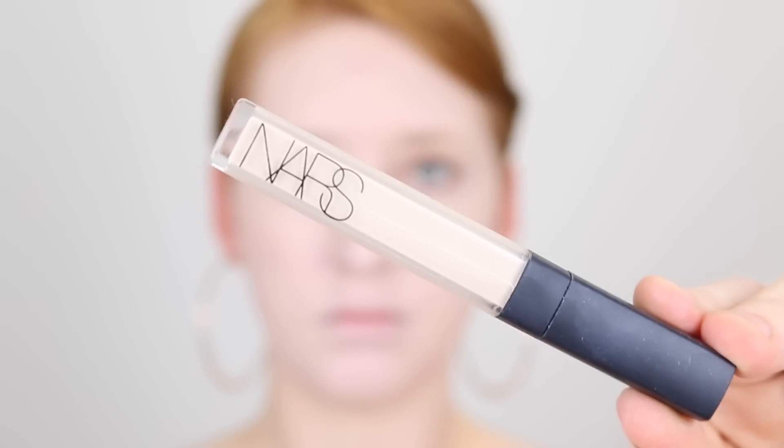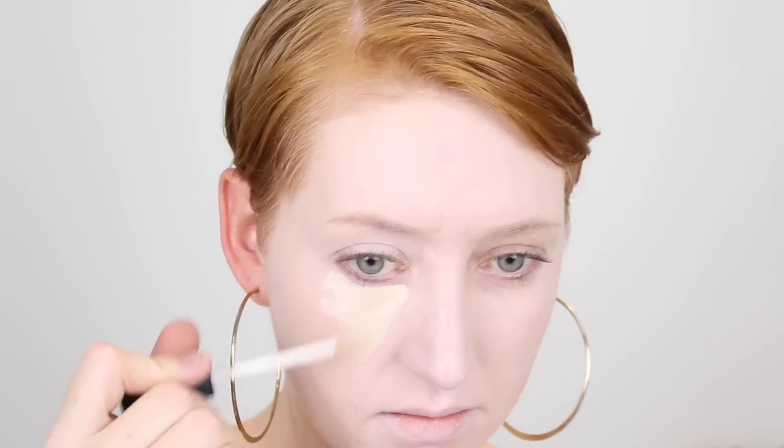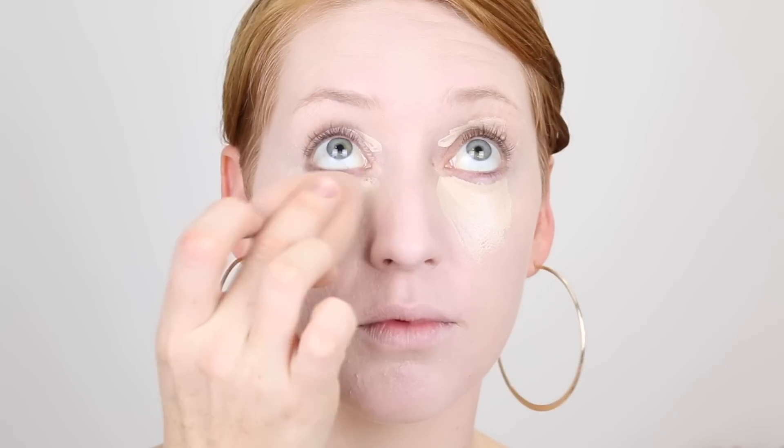To conceal under my eyes, I'm going in with the NARS Creamy Concealer in the shade Chantilly. I forgot how good this concealer really is — wow. I actually want to buy the pot version. Anna always uses it in her videos and I think I need it.